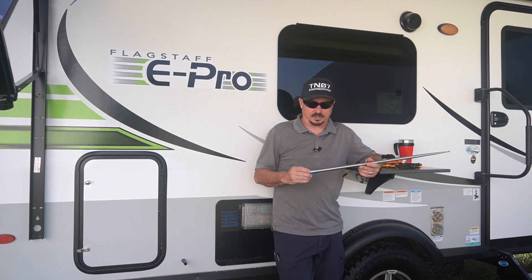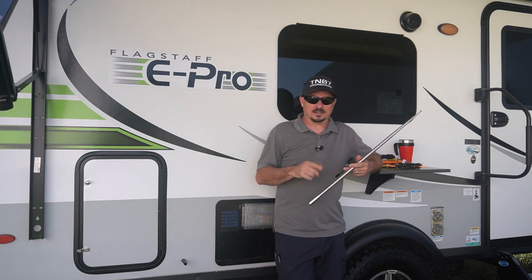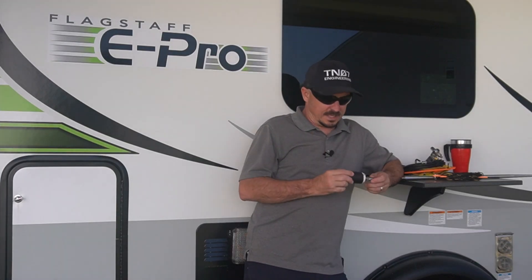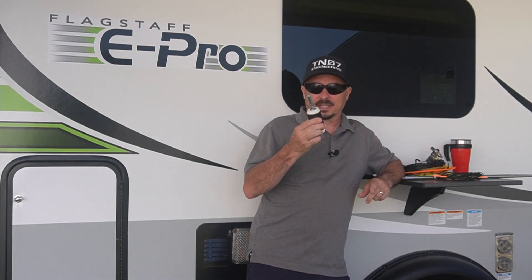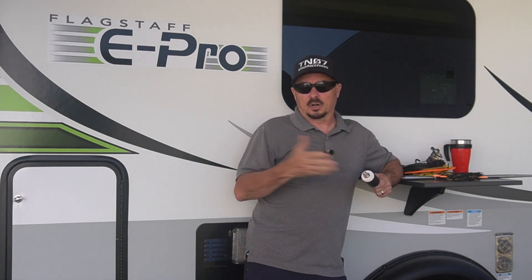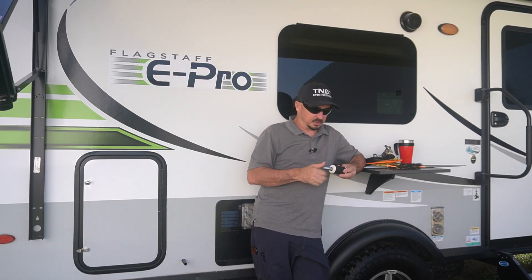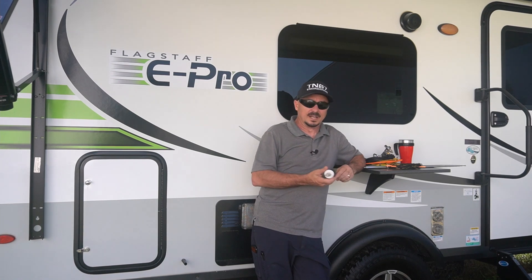I do a lot of Winlink connections on 40 meters, so I really didn't want to lose 40 meters. Then we were at Hamcation this past February and I stopped by the Wolf River Coils booth. I knew they had come out with this little Sporty 40, and when I found out I could get it for just 30 bucks — hey, take my money! So now with the Sporty 40, the MFJ whip, and that little clamp, I've got basically six meters all the way through 40 meters, which I cobbled together on my own.